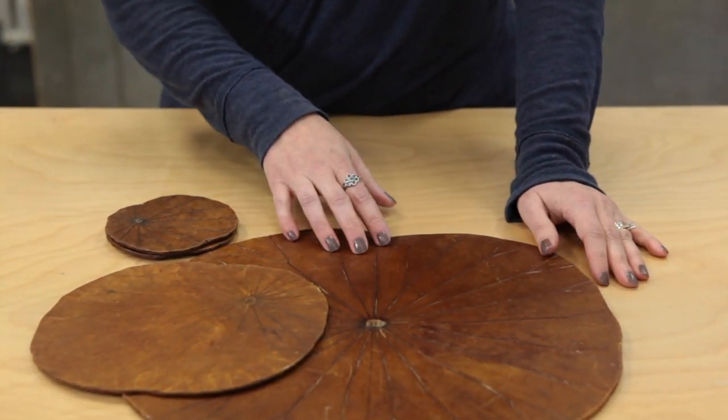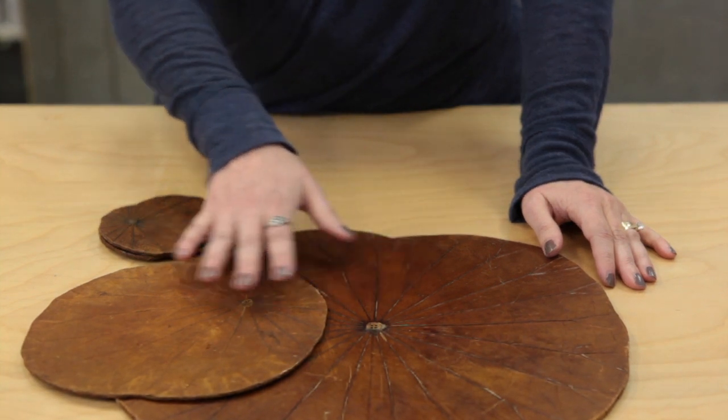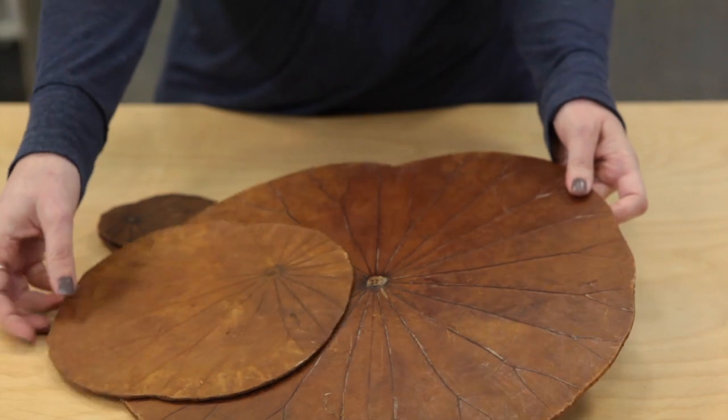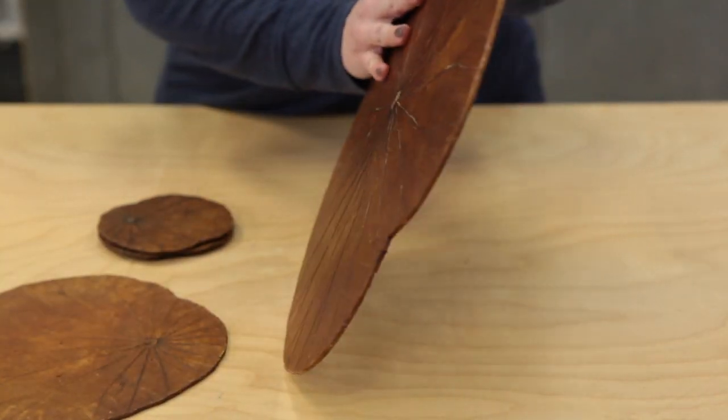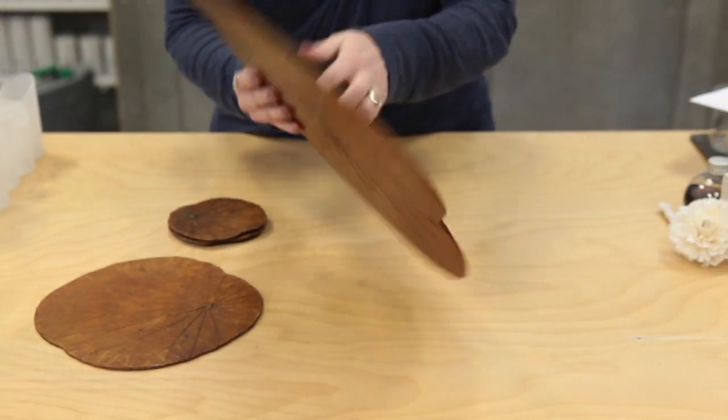The lotus leaves are gathered from the water, they're dried, and then they're stained this amber-colored brown, and then they're actually mounted to a paper board. It's kind of a thick corrugate or cardboard inner that's hard, and it's mounted on both sides.